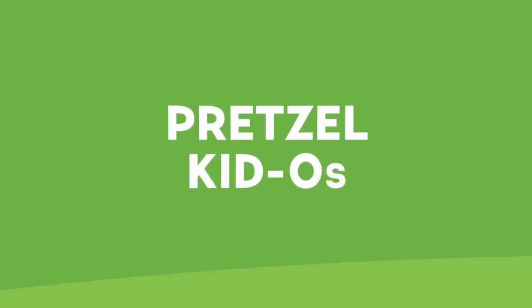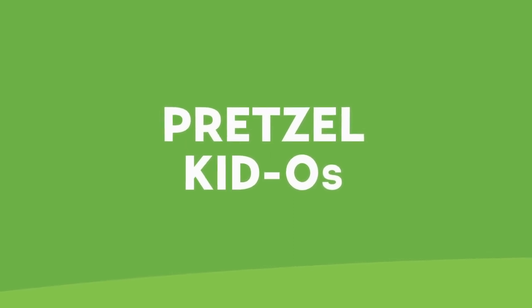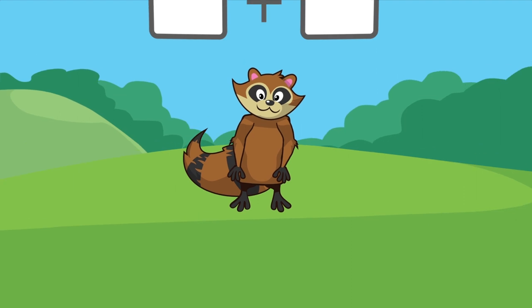It's time for Pretzel Kid O's. When you see body parts on the screen, try to touch those parts together. Ready? Here we go!